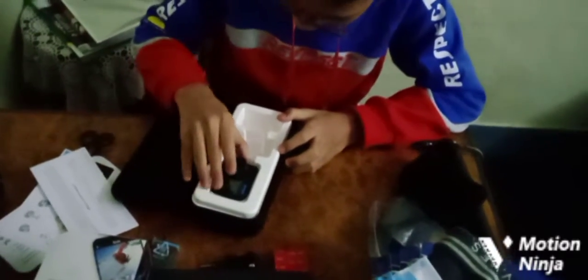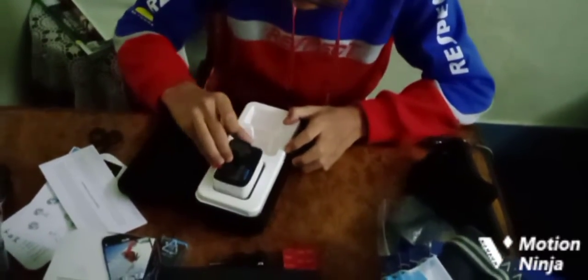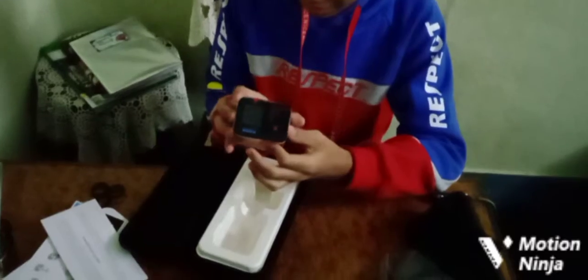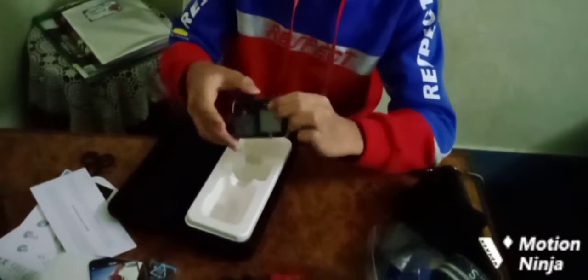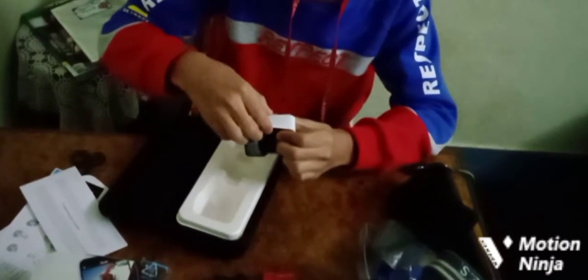Now we are going to open up the GoPro itself. You can see it's very small — you know GoPro will be small. From this I'll make my vlog, and we have to take it out of its packaging.